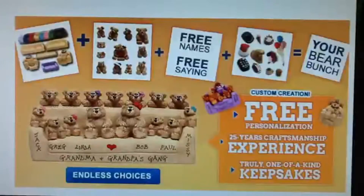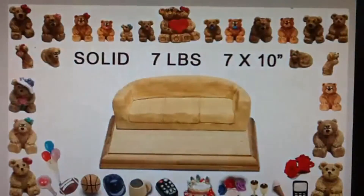Welcome to Best Bear Bunch, a custom gift idea since 1988, where you can personalize your gift absolutely free. I'm going to introduce the basic features of a bear bunch on a couch. This chair and all bears are hand-painted and completely solid.